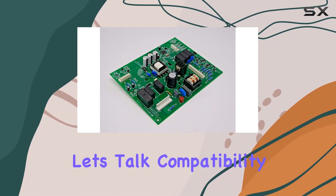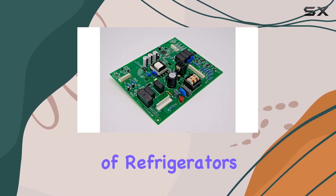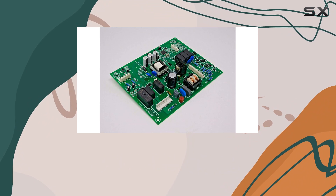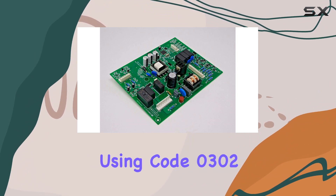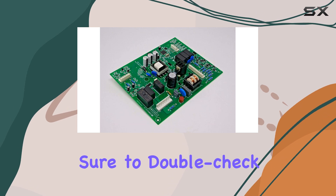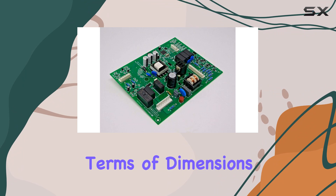First off, let's talk compatibility. This motherboard is designed to work with various brands of refrigerators, which is definitely a plus. However, it's essential to note that it won't work with refrigerators using code 0302 or 0202, so make sure to double-check your fridge's compatibility before making a purchase.